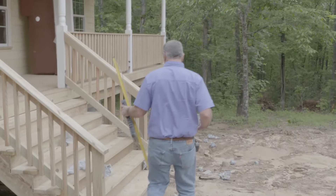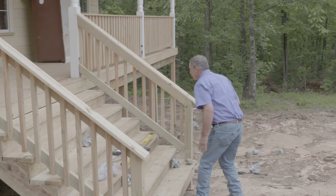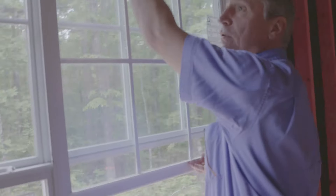All decks should be lag screwed to the house to keep them from falling off. I also like to check for the operation of windows to make sure they all function properly.